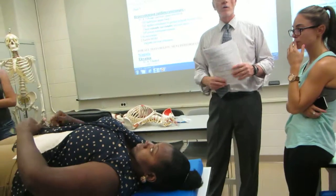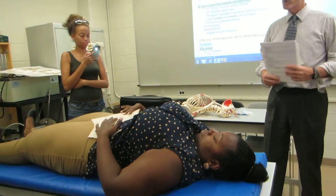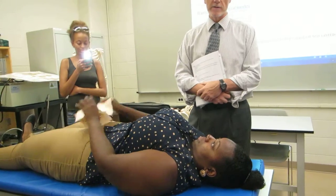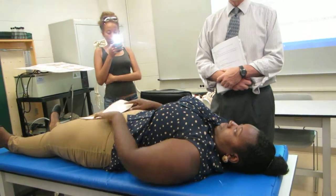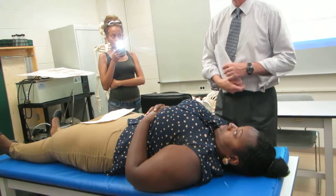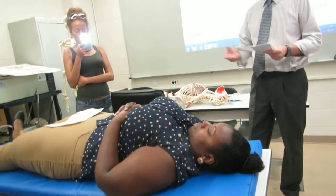So with trunk flexion, you guys have to know the muscles that are doing this because now you have to palpate these guys. So we're doing trunk flexion — what are we going to palpate? Rectus abdominis. So supine.